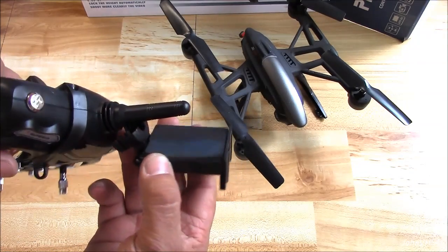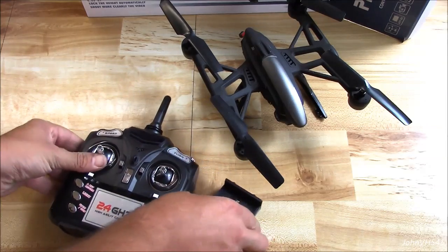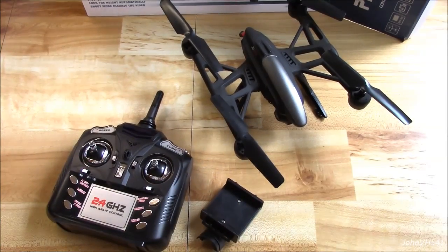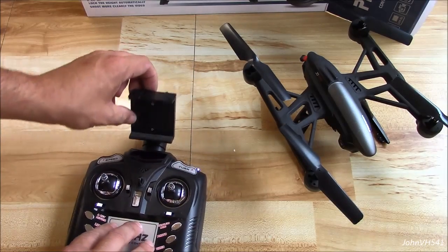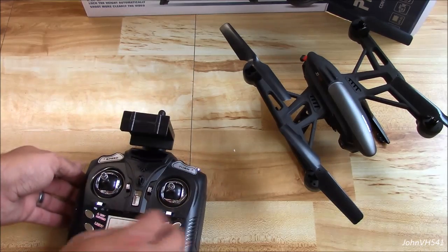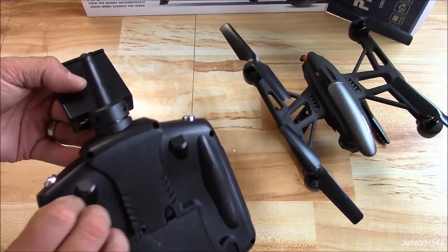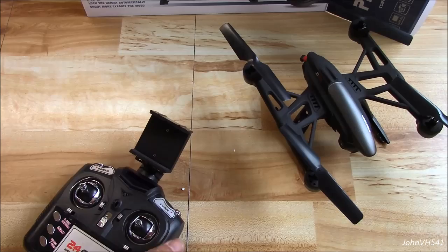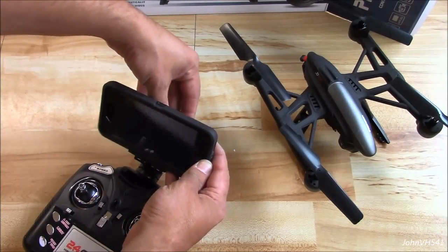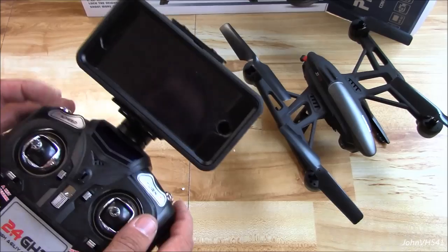We'll get the camera mount — you can see it fits on like this. We'll get the phone mount mounted to the transmitter. I just took the two screws. I have my phone in an R box so it's larger than normal, but it fits in there no problem.